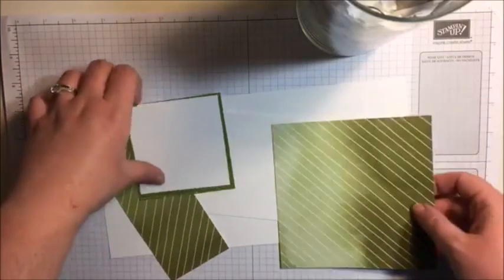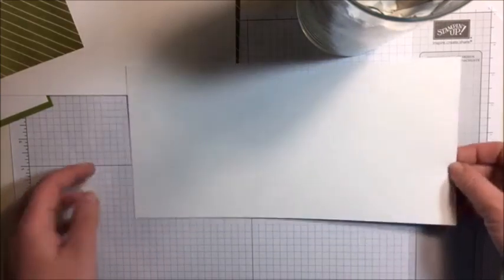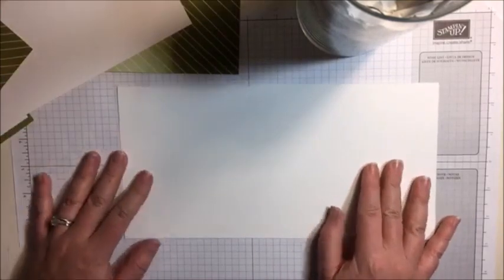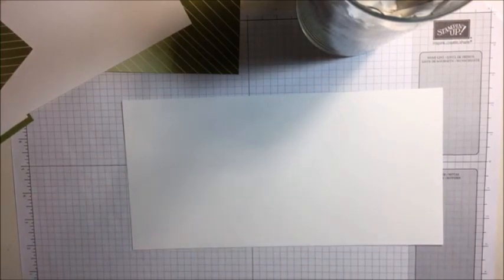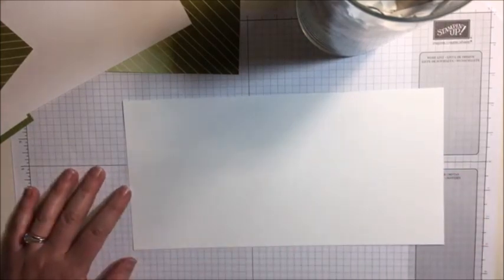I have a few pieces here and I'm following along with her directions just to kind of show you guys how easy it is to pull up a card from Pinterest and start creating right away. So this is the base of the Z fold card. This piece measures 11 by 5.5. She made hers with thick Whisper White; I'm just using regular Whisper White.